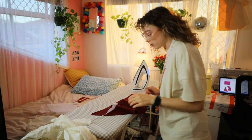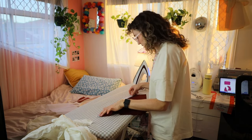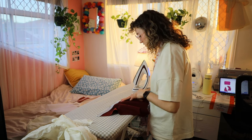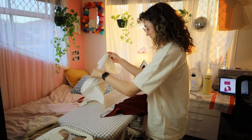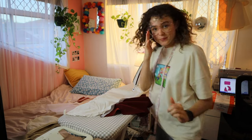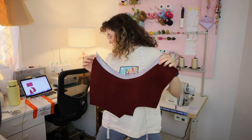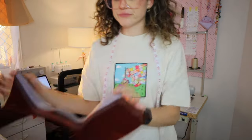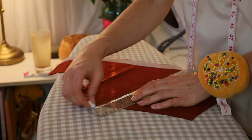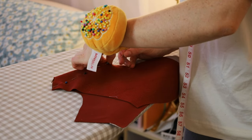Golden hour is absolutely popping off right now. I feel so tentative about every single step of this process because it's new and scary — but that's okay. The stretch fusible interfacing worked, which is awesome. Then I labeled where the darts had to go on the bodice with a piece of chalk and a ruler, and I sewed them into the bodice pieces.